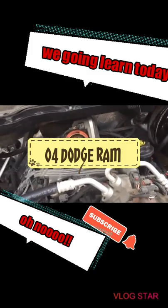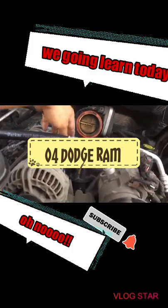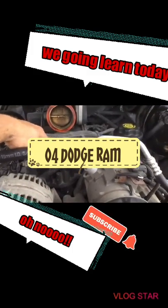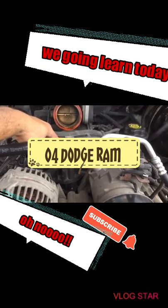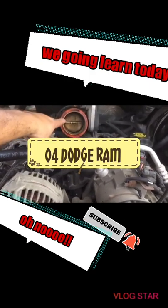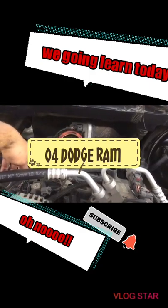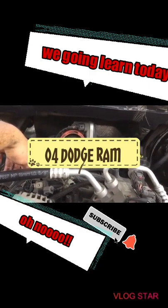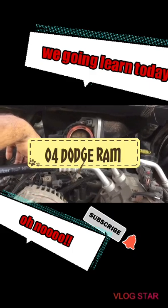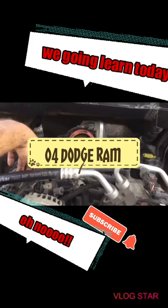After that I'm gonna replace the mass air flow sensor, and I'm gonna clean the throttle body a little bit, see if that works and go from there. Any suggestions let me know. I'm gonna keep updating this video as we go.